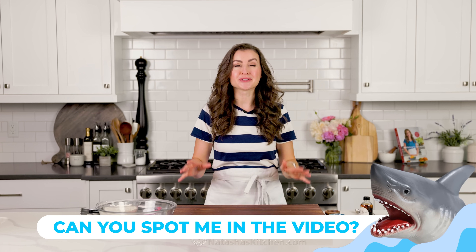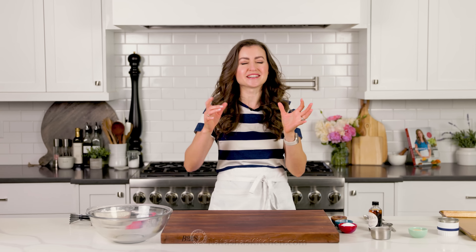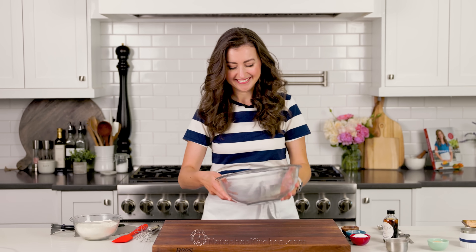Stay tuned — I'm going to show you my personal favorite way to make scones, the filling and an amazing glaze. I'm craving scones, so let's get started. We'll start with our dry ingredients.